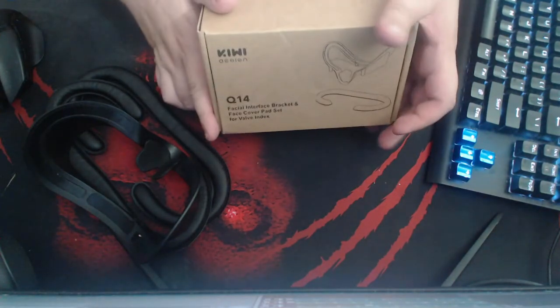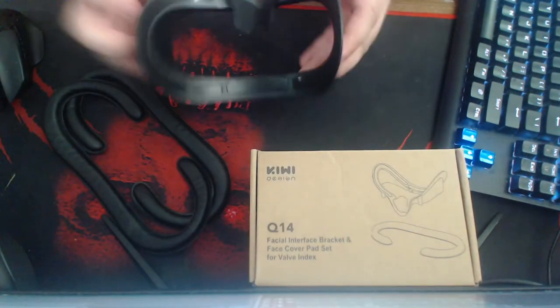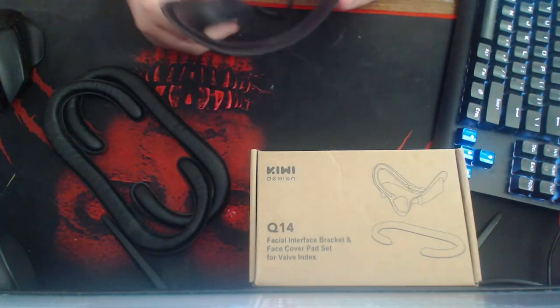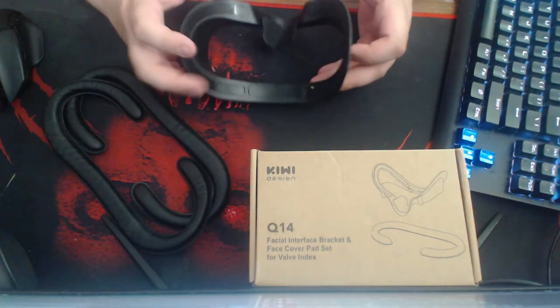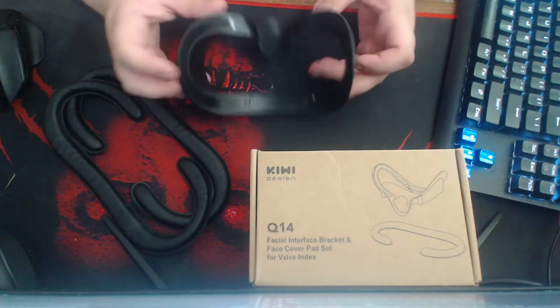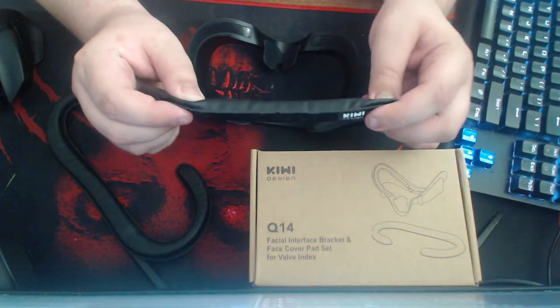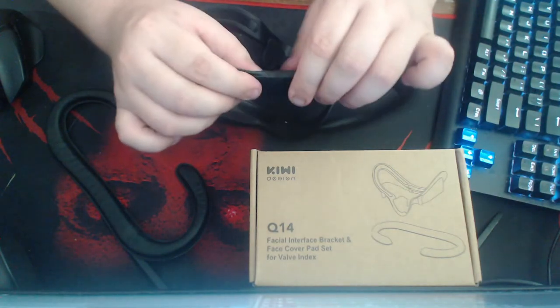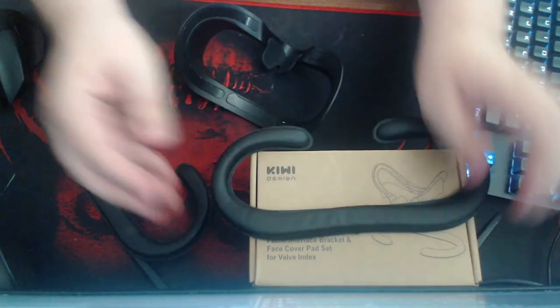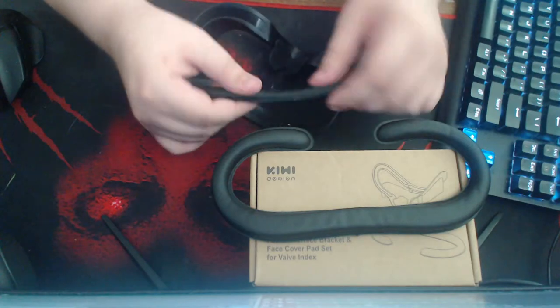It comes in a nice box. You get a nose pad — it doesn't block that much, but it still works better than anything. Here are the face pads they give you. This is like memory foam, it seems. It's pliable — this one is really the skinnier version.